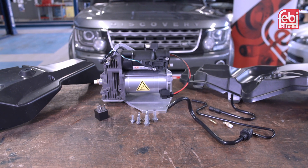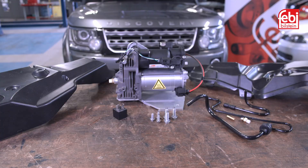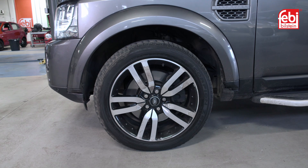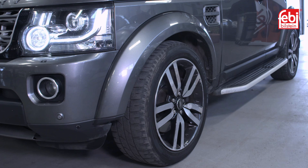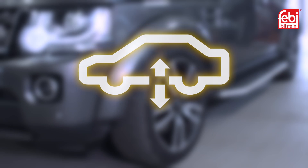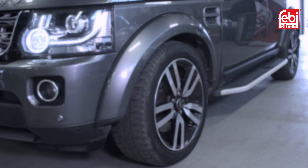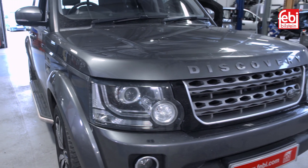Over the course of its life, an air suspension compressor will be activated millions of times, supplying the system with air as the vehicle travels over different road surfaces. If the compressor becomes overworked or faulty, this can illuminate the warning lamp on the instrument panel and log fault codes in the control unit. In this video, we replace the air compressor on a Land Rover Discovery 4.